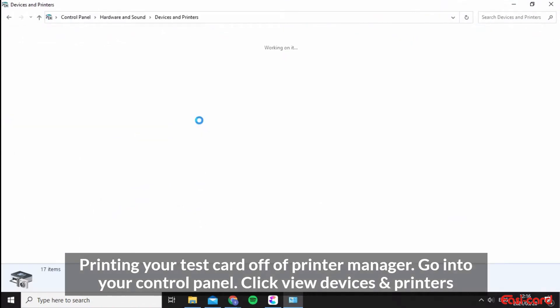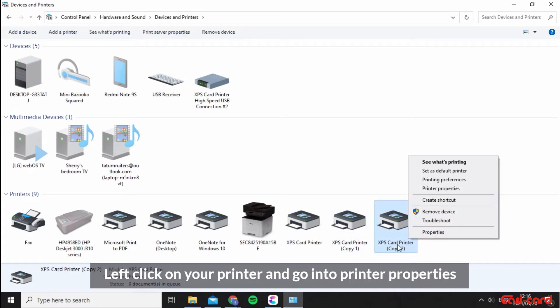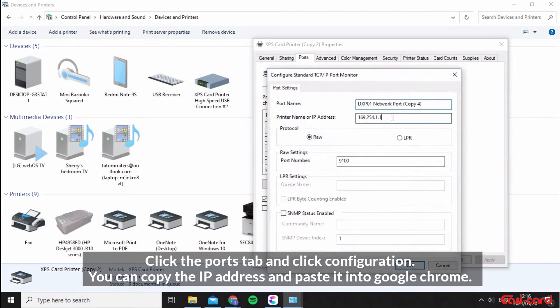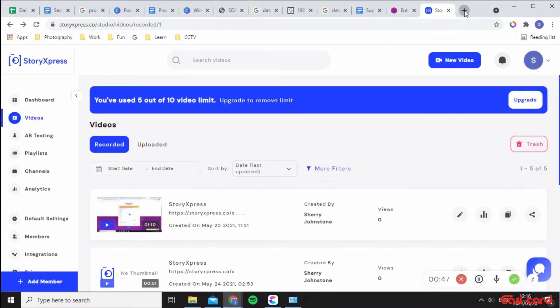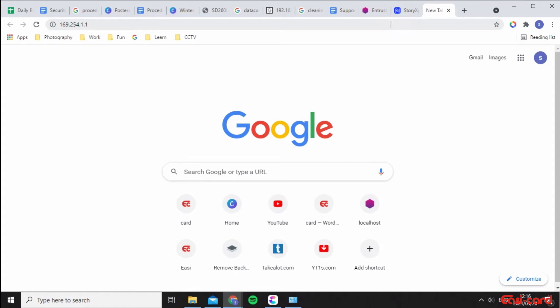Go into 'View Devices and Printers'. I've copied the printer a few times from installing it, but I'll use Copy Two — left-click and go into Printer Properties, then go into Ports, click 'Configure Ports', and you can get your IP address there to access the printer dashboard on your PC. Go into Google Chrome and paste the IP address to open the printer dashboard.